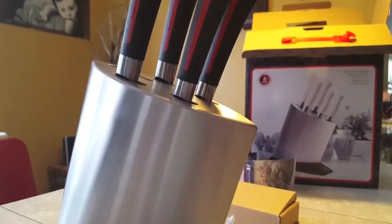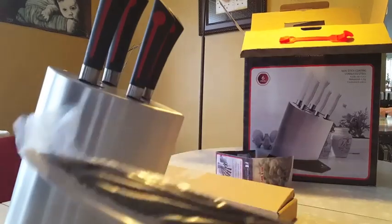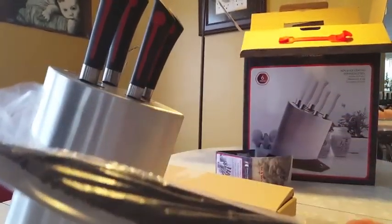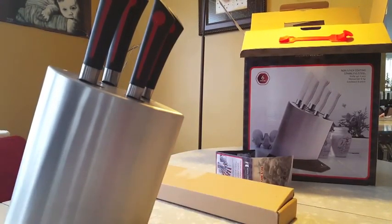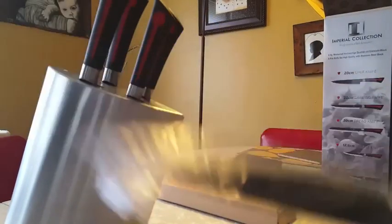When you get the knives, like I said, they're in that cardboard box. That's the knife set. Each one is in a cardboard sleeve, then plastic wrapped with a protective tip on them. This is the chef's knife.